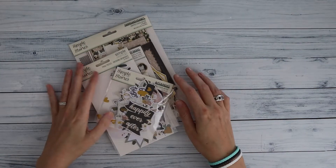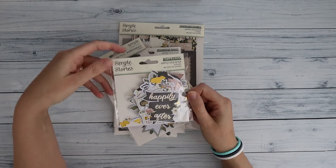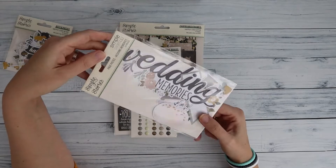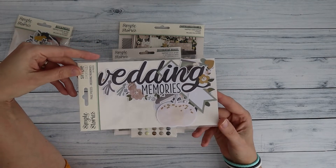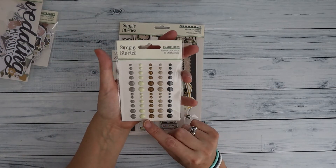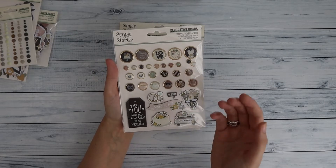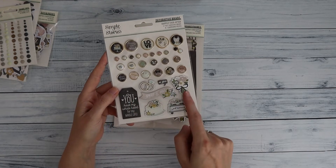From the collection we have some extra stuff. We have the Bits and Pieces, which are 60 different die cuts. I also have the Page Pieces, which are also die cuts but larger elements — pretty fun, and because we're making a larger album these are great to use. I have the enamel dots, which are always fun, the decorative brads which have a sticky self-adhesive side so you don't need to make any holes, and also some chipboard elements.